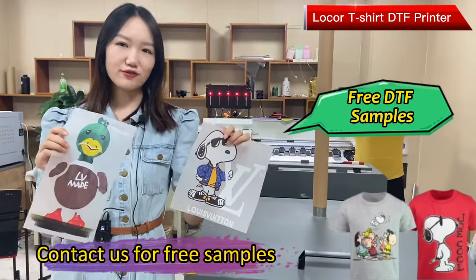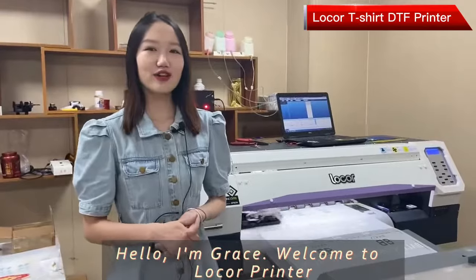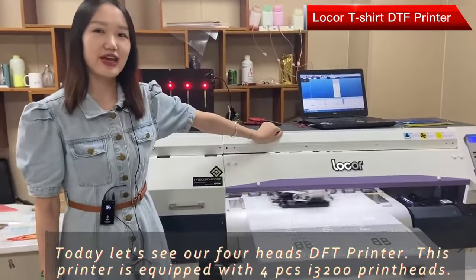Contact us to get the free samples. Hello, I'm Grace. Welcome to Lock Printer. Today, let's show our four-head DTF printer.